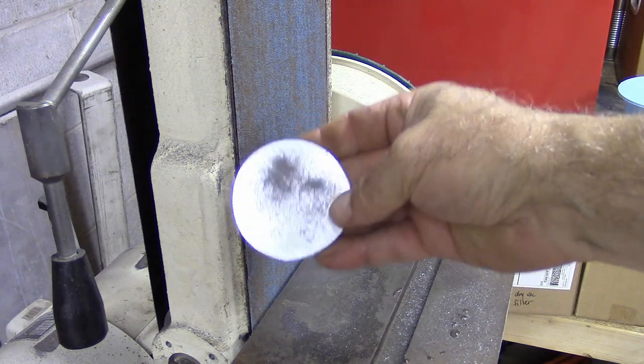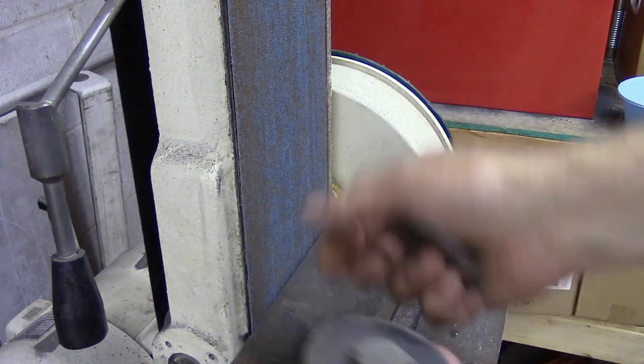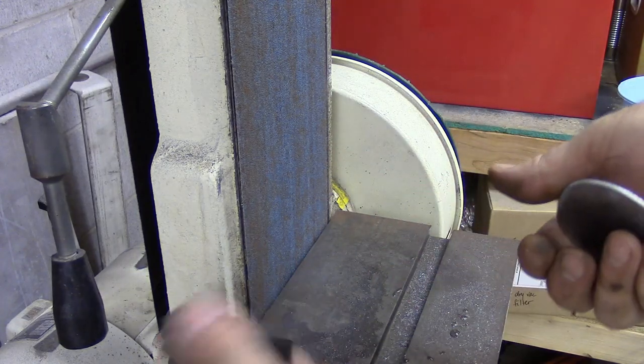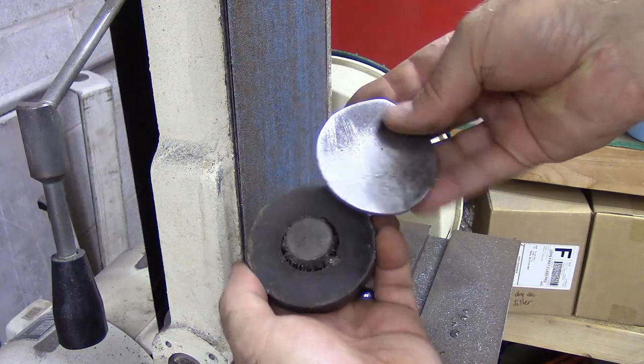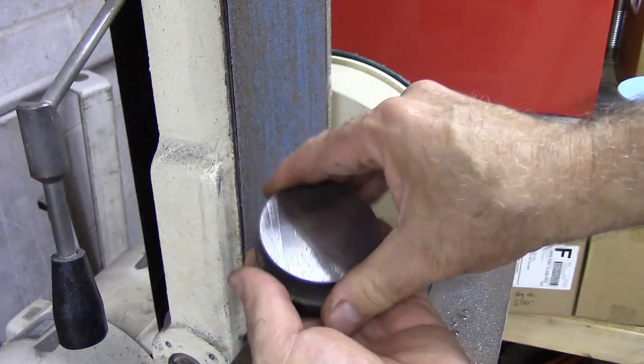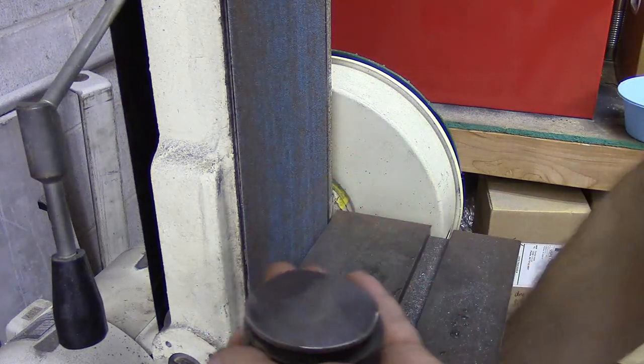I've started sanding it flat. I'm just taking a magnet out of an old speaker, and if I stick it on there, it'll hold it while I sand it flat.